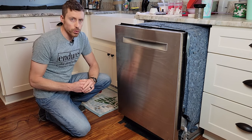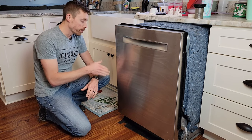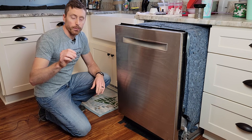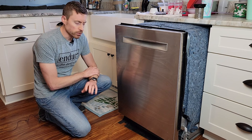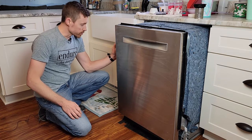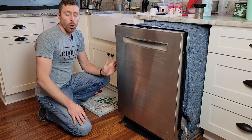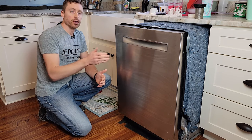A lot of videos talk about how to reset the error. The way you reset it is to get that water out of the bottom — stick a towel in there. Make sure you unplug the dishwasher or trip the breaker before you do this so you don't shock yourself. Then you can use a towel, sponge, or even tip the dishwasher upright to get that water out.